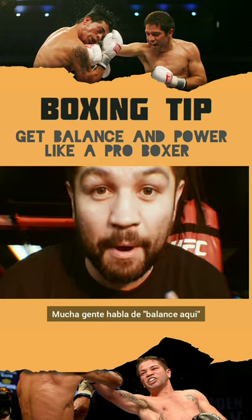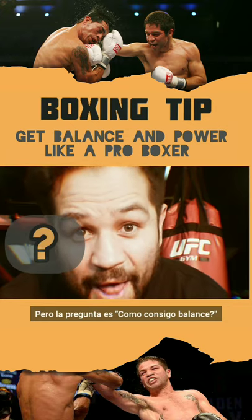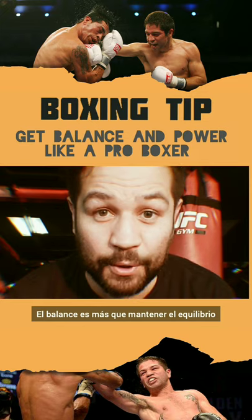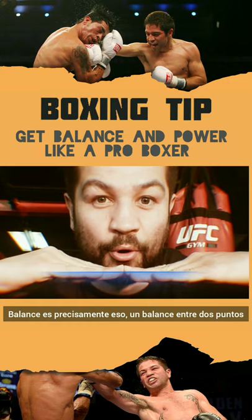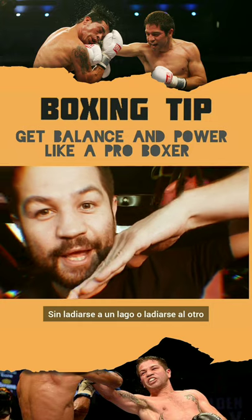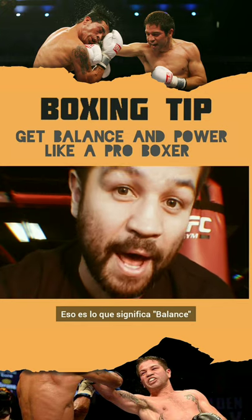A lot of people talk about balance this, you need to have balance that, you need to have balance this. But how do you get balance is the question. Balance is more than keeping your equilibrium. Balance is precisely what the word says — a perfect balance between two points. Not leaning one side or not leaning the other. It's just a perfect balance, your body position. This is what balance means.